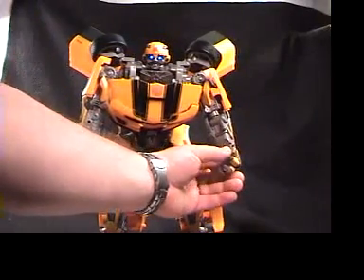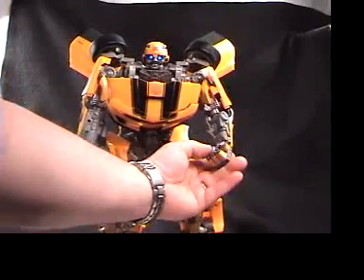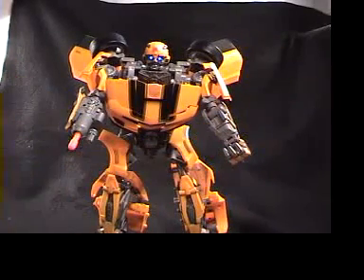As you can see, his fingers are individually articulated — all three on the index fingers and so on. The thumb can also move so he can make a good fist, or you can just have an open hand.